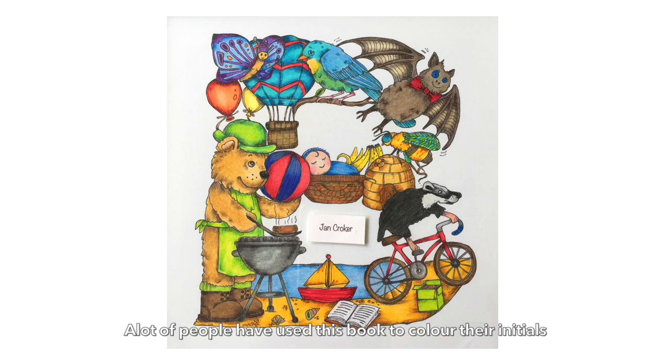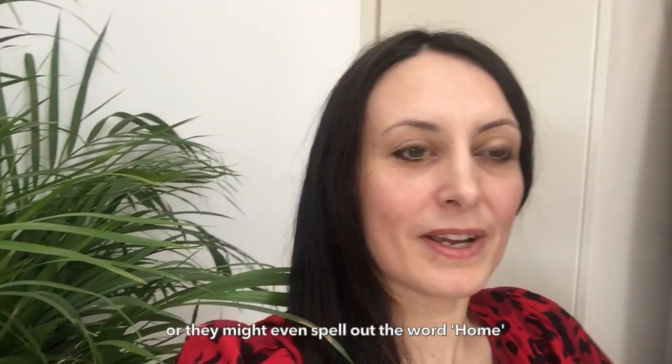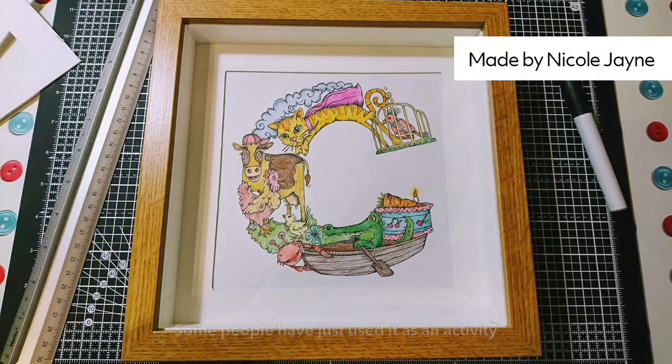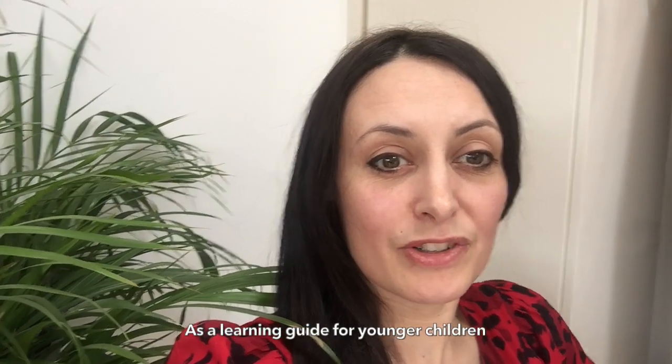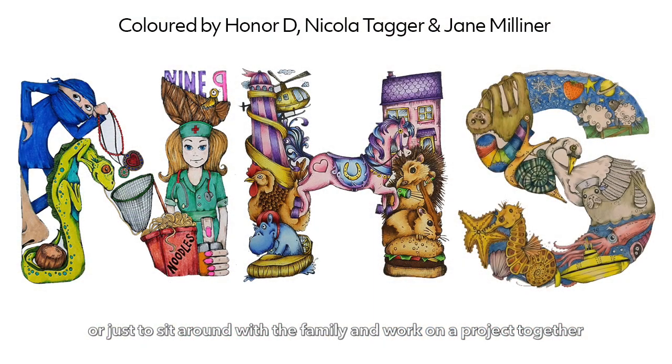A lot of people have used this book to either colour their initials, or they've used it to make name art or wall art for their children's bedrooms, or they might even spell out the word 'home'. Some people have just used it as an activity, like a learning guide for younger children, or just to sit around with the family and work on a project together.